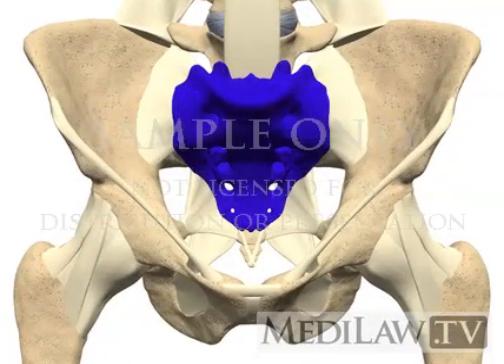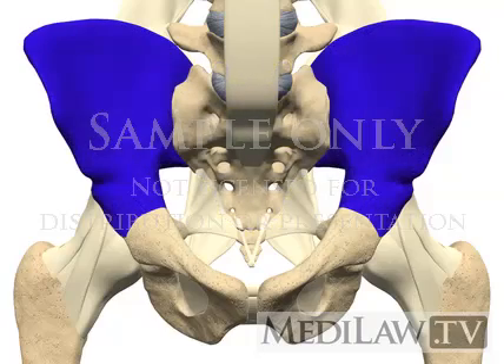The sacrum is a large triangular bone made up of 5 fused vertebrae below the lumbar spine. The sacrum is wedged between the two ilium bones of the pelvis.